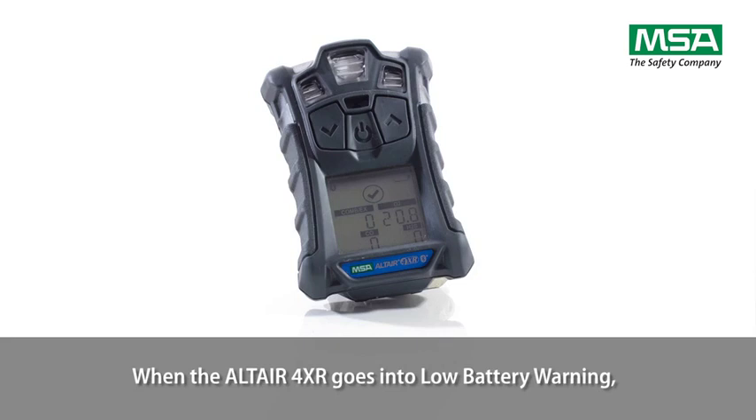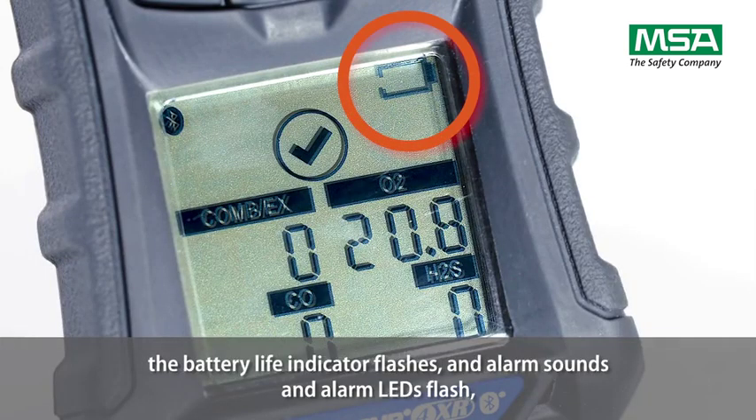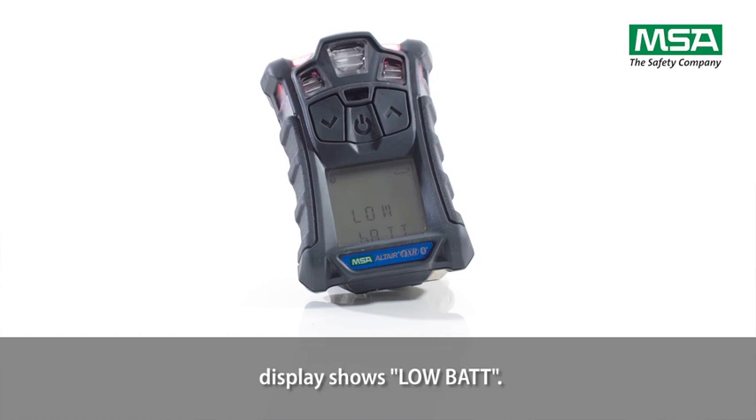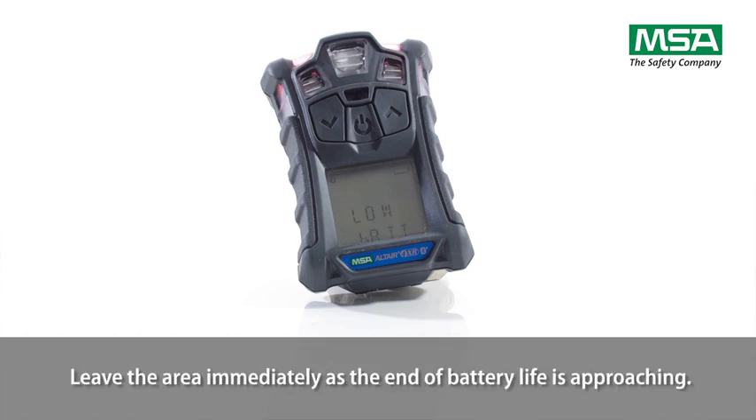When the Altair 4XR goes into low battery warning, the battery life indicator flashes and alarm sounds and alarm LEDs flash. The display shows 'LOW BAT.' Leave the area immediately as the end of battery life is approaching.